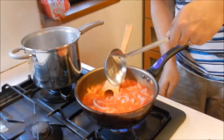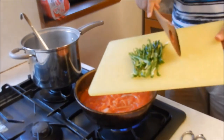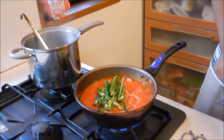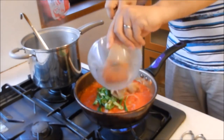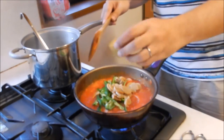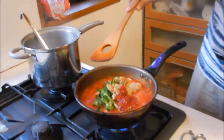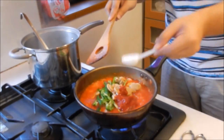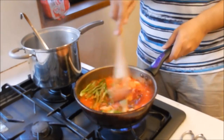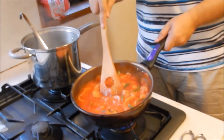Heat up on high and let it boil for a bit. Add the green peppers, mushrooms, and ketchup, along with about half a teaspoon of sugar. Just mix it up. After about two minutes or so, that's pretty much ready.